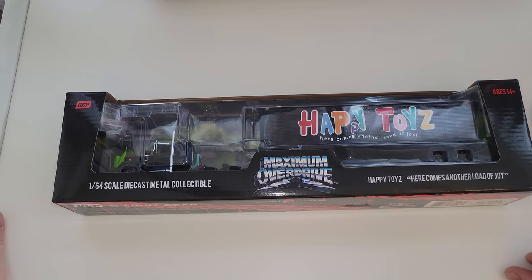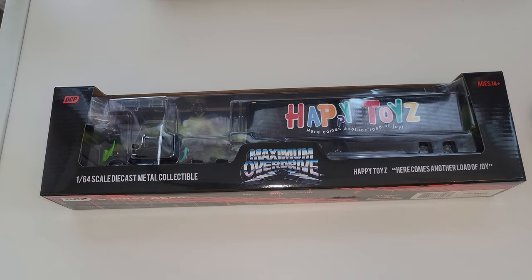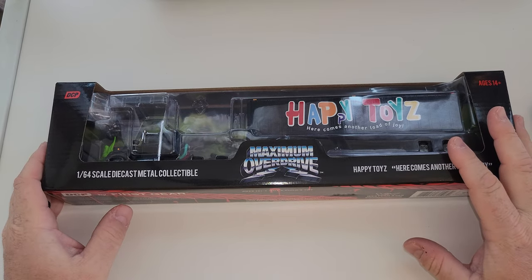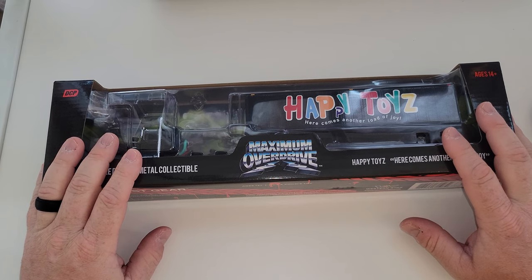Hey, what's happening YouTube? It's me, Matt from A to Z Diecast here with the brand new, just released DCP by First Gear Maximum Overdrive Happy Toys Truck.